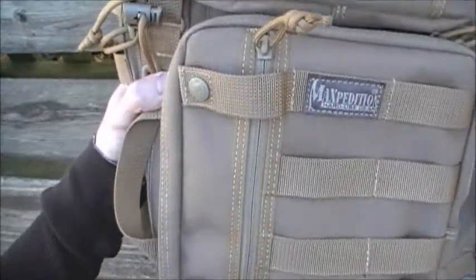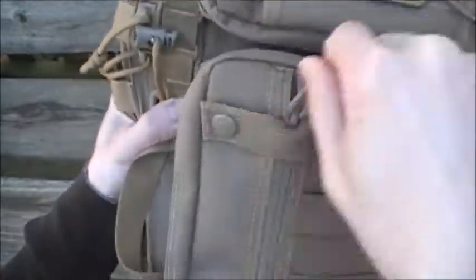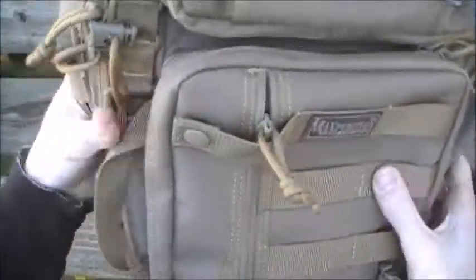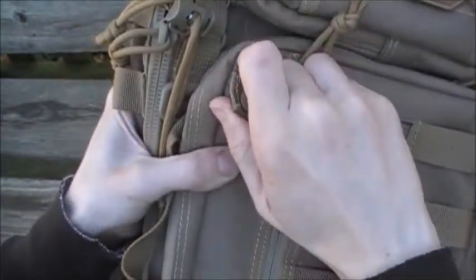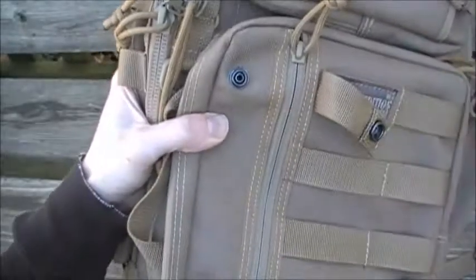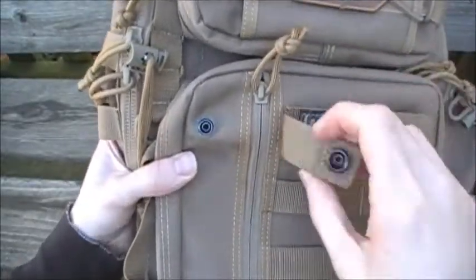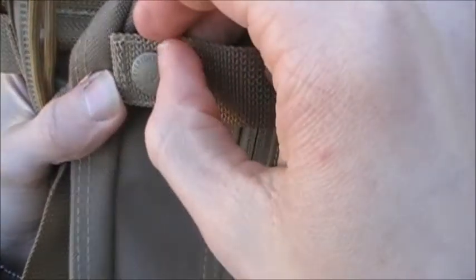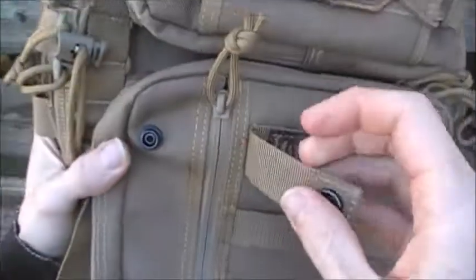Maxpedition calls this their anti-theft device — really a theft deterrent. All this little strap does is keep somebody from walking up behind you and pulling the zipper down. If they were really determined they could undo it, but it's actually quite difficult to do while the bag is on your back, and you'd notice someone trying, giving you time to react.